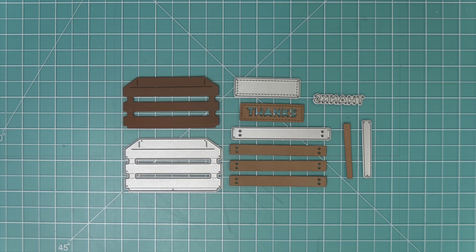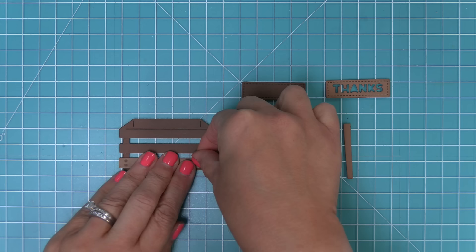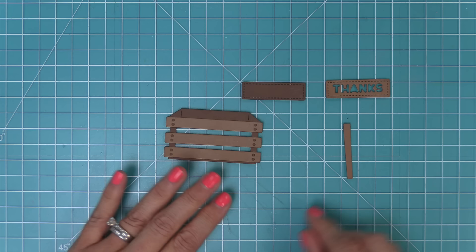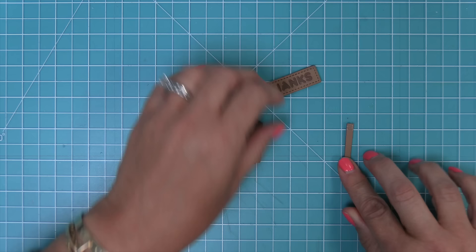We've die cut these different pieces out of two different shades of brown cardstock — chocolate bar and paper bag. Just add some adhesive behind the panels and layer them over top. As you start layering, it gives the crate gorgeous detail. This crate is so cute because you can fill it with pumpkins and gourds for fall, but you could also fill it with strawberries or other summery things — it's a great die set all year round. That thanks sign layered on looks so cute.